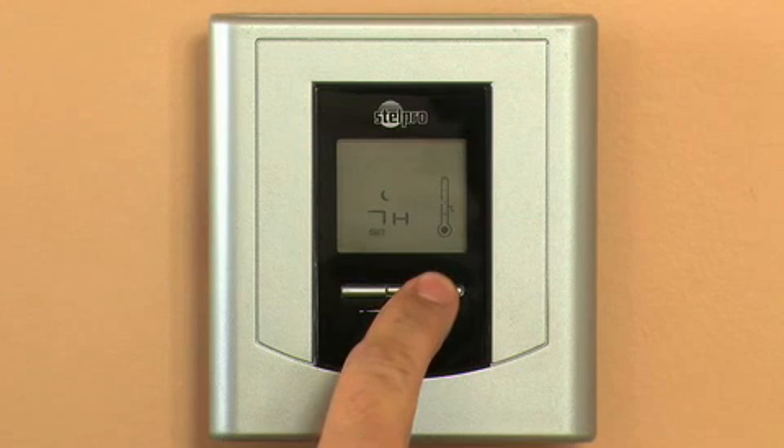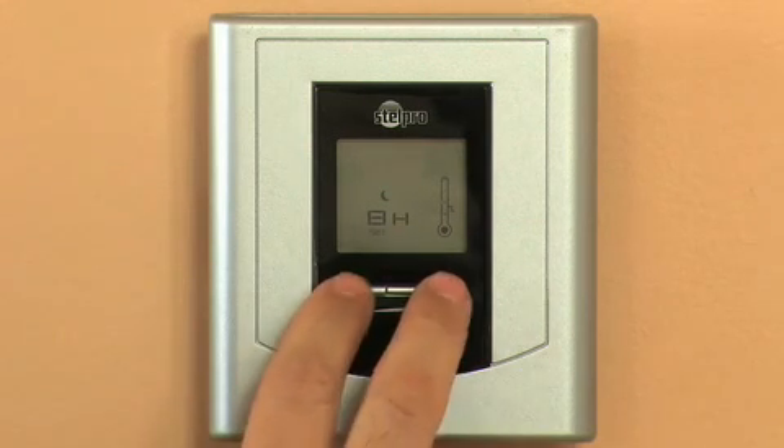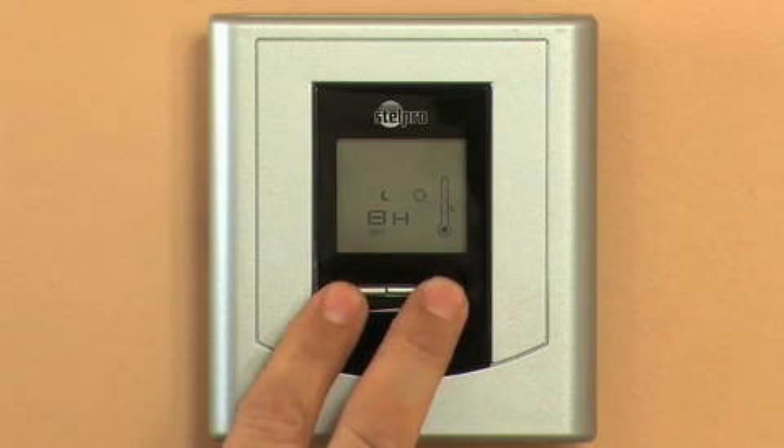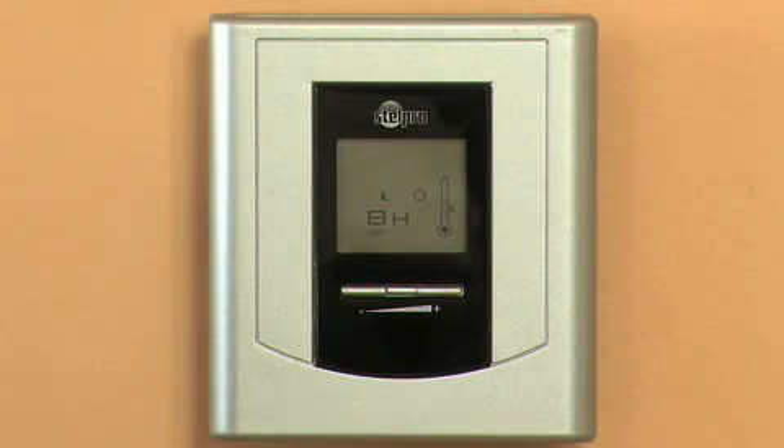And immediately press down the two buttons for more than three seconds once again. The automatic icon will then appear. The night lowering will occur daily at the same hour according to the selected temperature and duration.